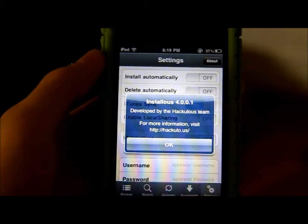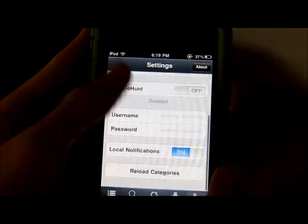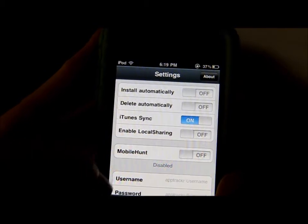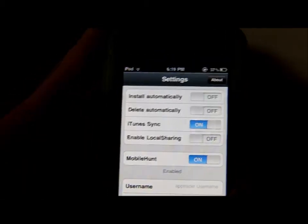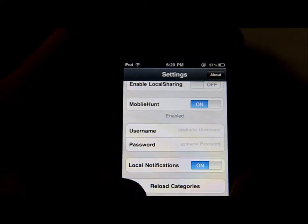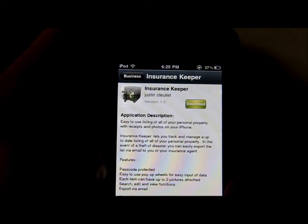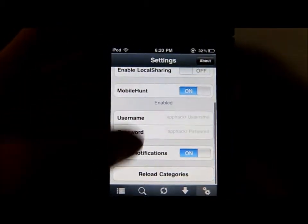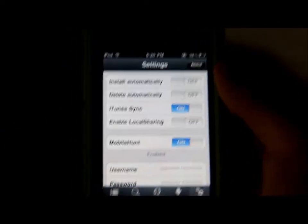You can see that I'm not lying — this is InstaLess 4.0.0.1 developed by the hacklers team. I think this is new 'mobile hunt' but I don't actually know what this is, so I'll probably make another video on that once I know what it is.